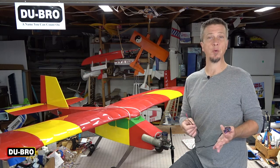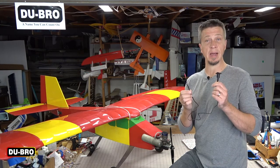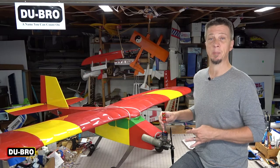Hey everybody, welcome to this edition of Dubro 101. Today we're going to talk about Dubro's Remote Safety Igniter. This is a device that allows you to use your glow plug igniter in a position that is not right next to a spinning propeller.